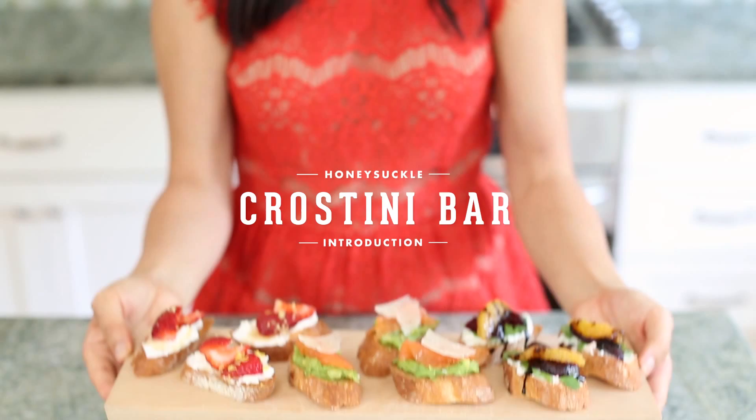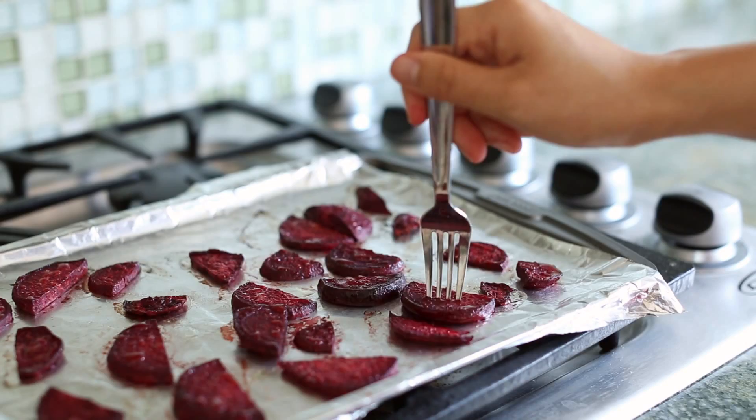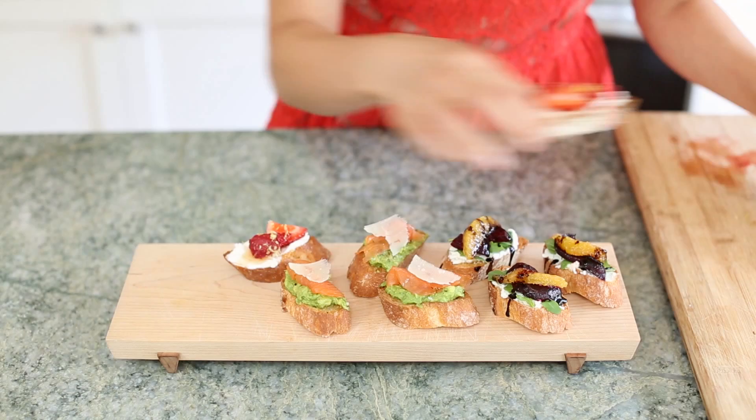A crostini bar is one of the easiest things to serve at a party. A crostini is basically a slice of toasted baguette paired with your favorite topping. It can be anything from the classic tomato bruschetta to something more interesting like goat cheese with beets and arugula, the avocado with smoked salmon, to sweet toppings like honey ricotta with fresh strawberries.